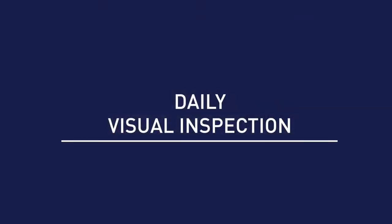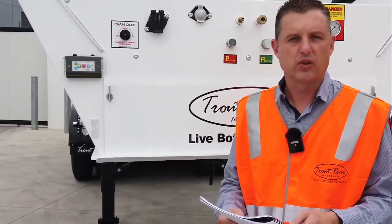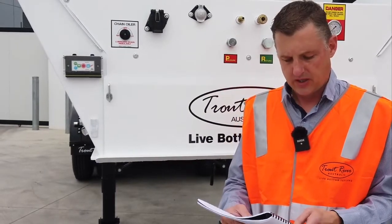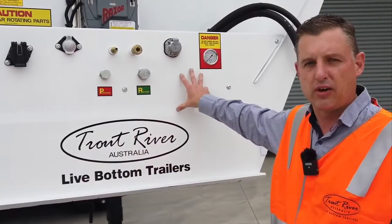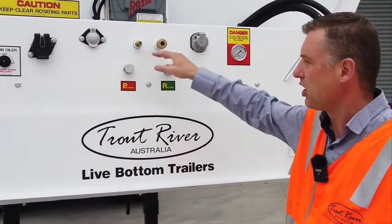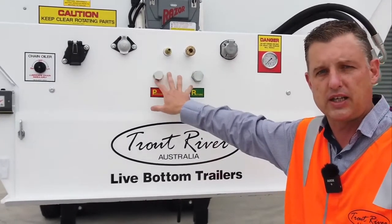A visual inspection must be carried out on a daily basis to make sure that the overall condition is acceptable for the trailer or the rigid body. We do that by inspecting the front headboard to start off with, making sure that your air lines are connected properly, your hydraulic lines are connected, and if they are quick release, that they are connected correctly.